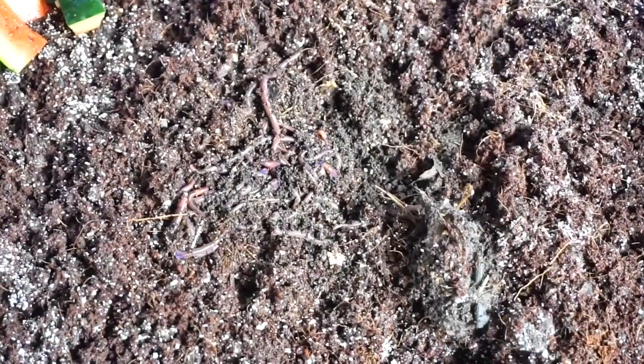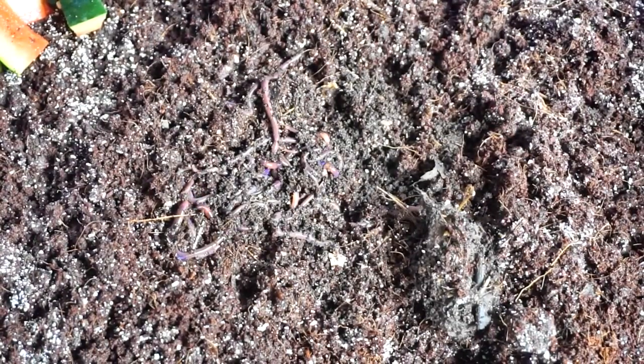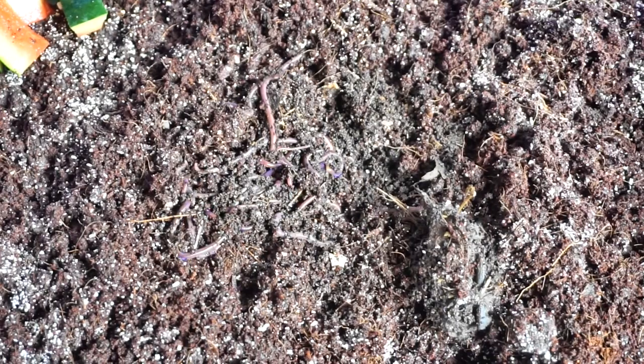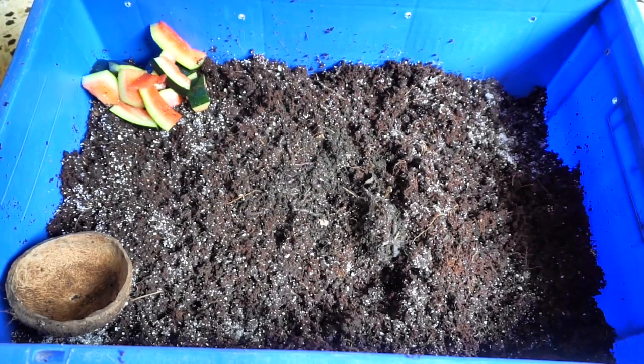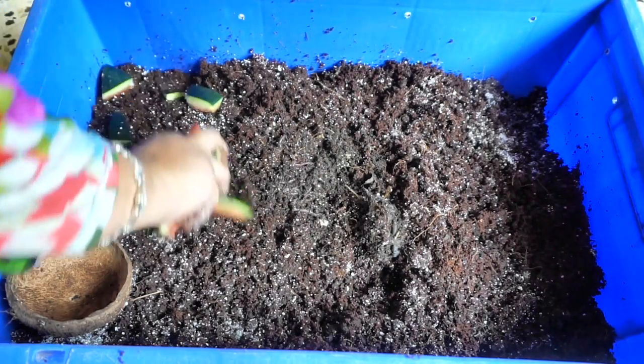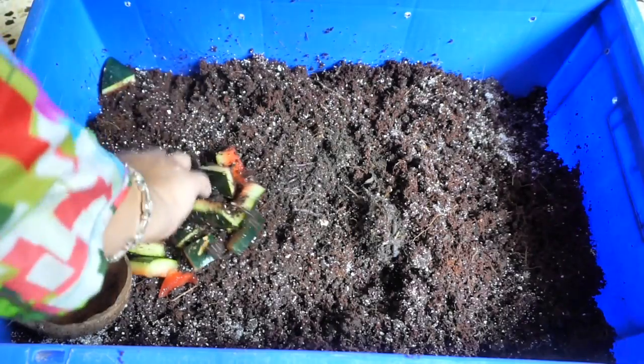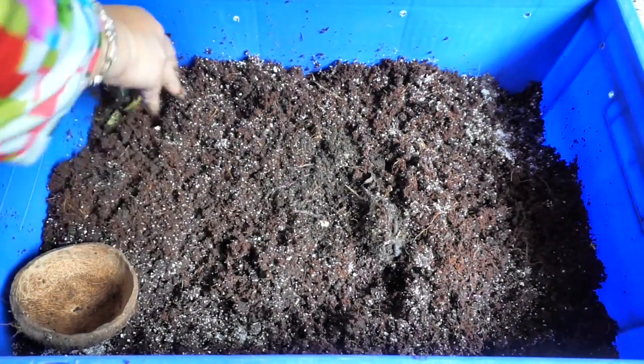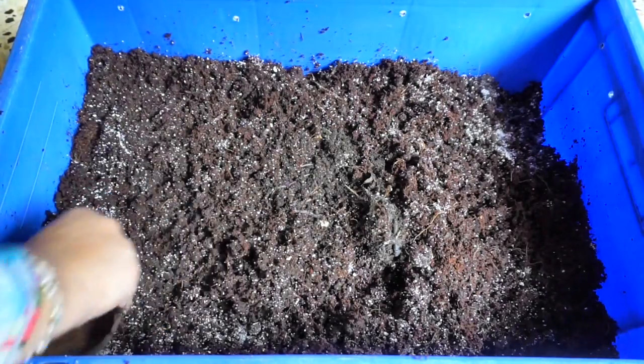In a few minutes all the worms will go inside the bedding because they do not like light at all — they are very photosensitive. Always make a hole and bury the food scraps inside and cover it up properly. This will prevent fruit fly formation and prevent any odor.